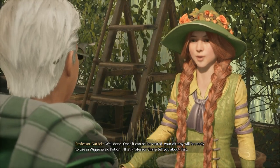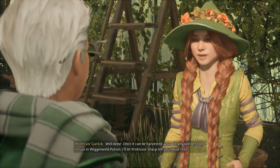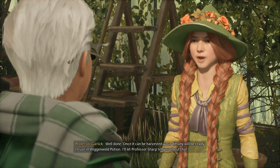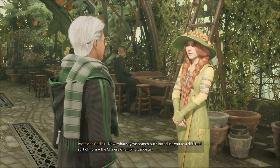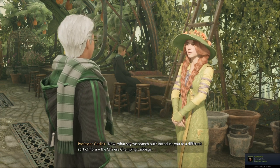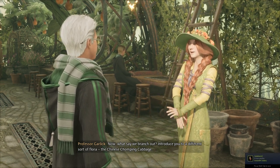Well done! Once it can be harvested, your Dittany will be ready to use in Wiggenweld Potion. I'll let Professor Sharpe tell you about that. Now, what say we branch out and introduce you to a different sort of flora?